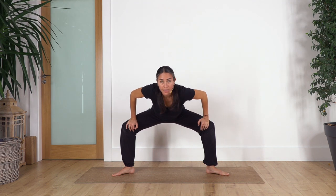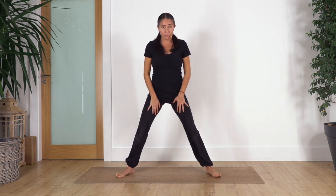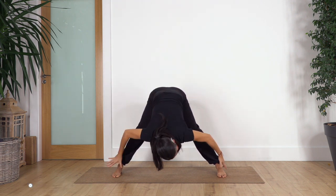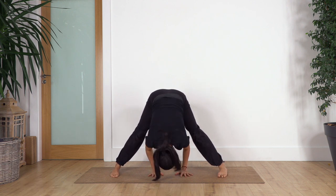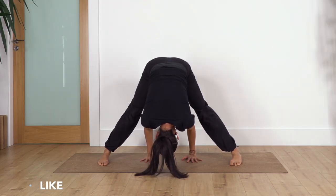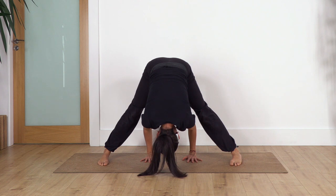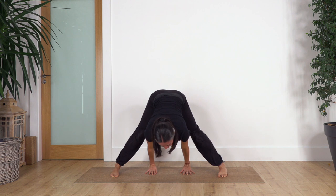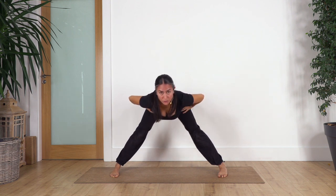Back to center and we raise the torso. Move the feet parallel and we go one more time into Prasarita — inhale and exhale forward. We can keep the hands on our ankles or on the ground. We hold for four: inhale, exhale... three... two... and just one more. Always micro-bend your knees. Inhale, stretch your back, hands on your hips, push the ground, and slowly come all the way up.